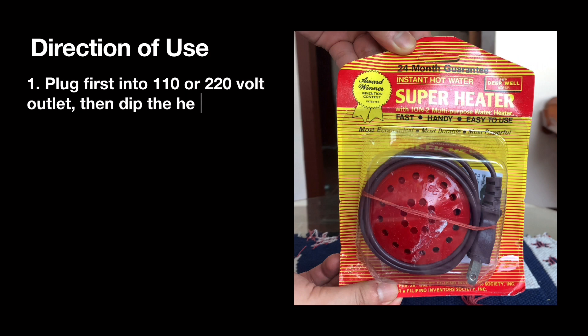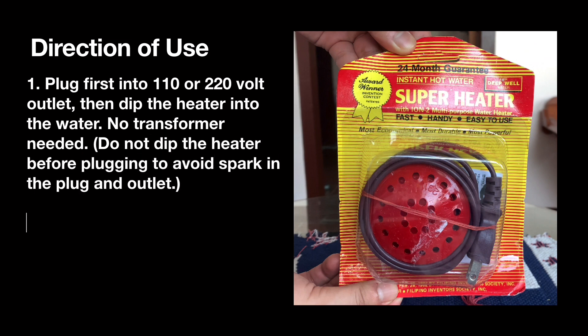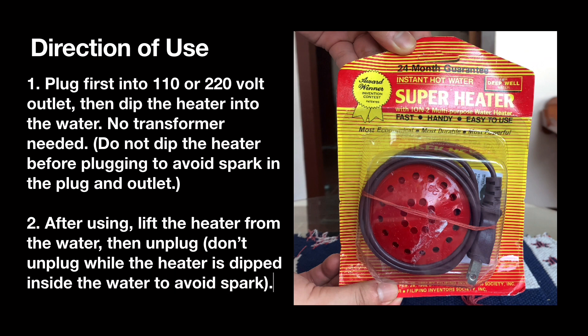Directions of use: plug first into a 110 or 220 volt outlet, then dip the heater into the water — no transformer needed. Do not dip the heater before plugging in, to avoid sparks at the outlet. After using, lift the heater from the water, then unplug. Don't unplug while the heater is inside the water to avoid sparks.